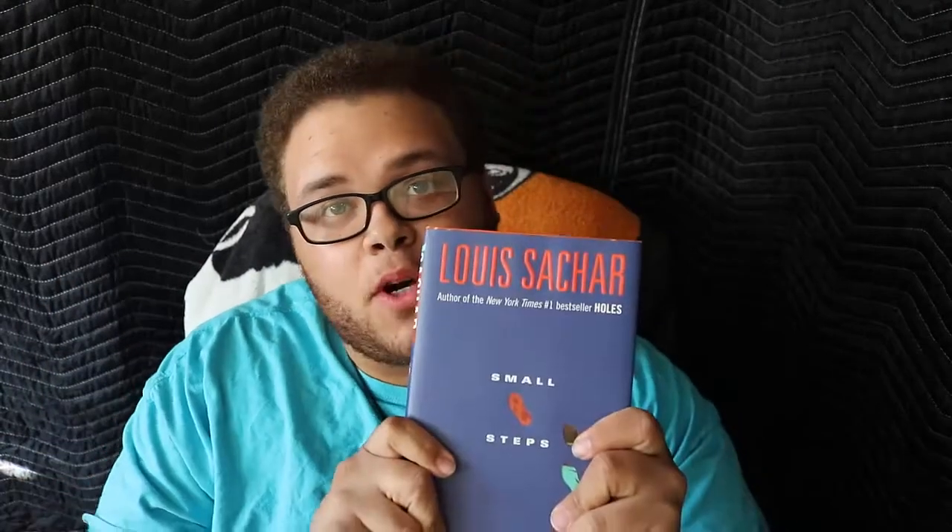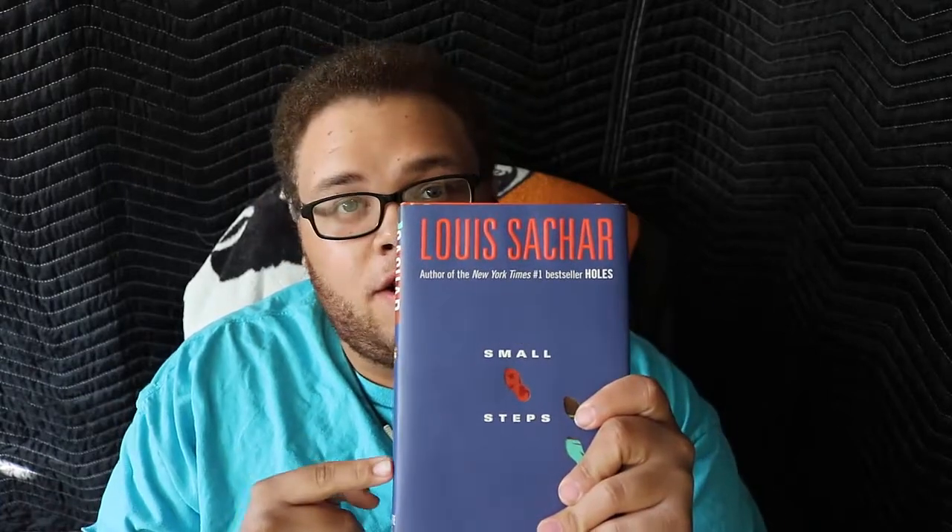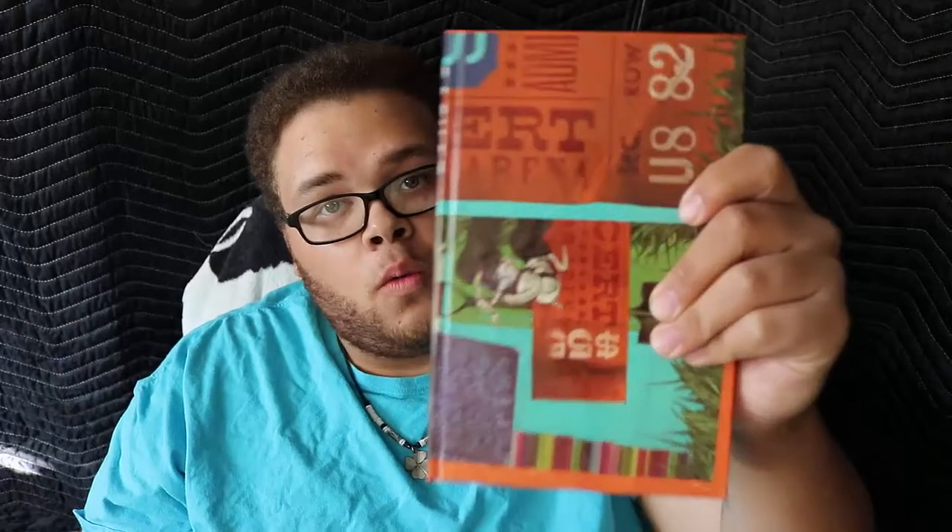Today I'm going to be reviewing this book, Small Steps by Louis Sachar. If you get the hardcover book with the dust jacket, it comes with this really cool artwork on the front with the outline of the footprints. And what's even cooler — because I am a sucker for book artwork — the actual artwork on the book itself is pretty fantastic. It's just a pretty book. I like to take my dust jackets off sometimes and just have my book out.